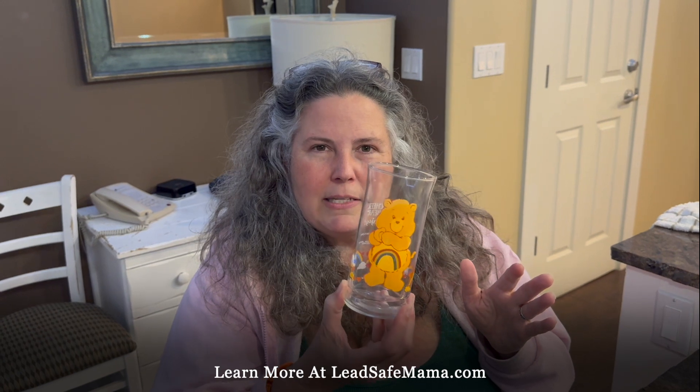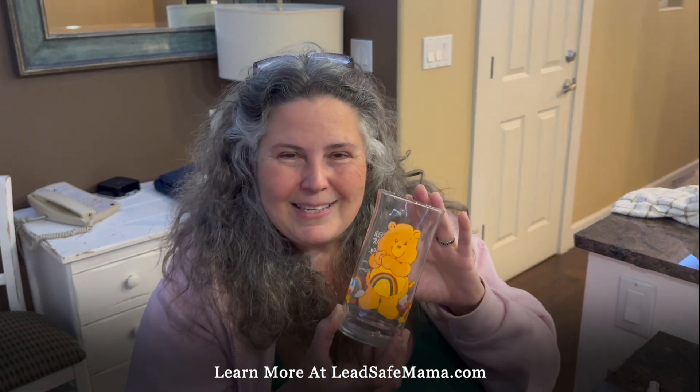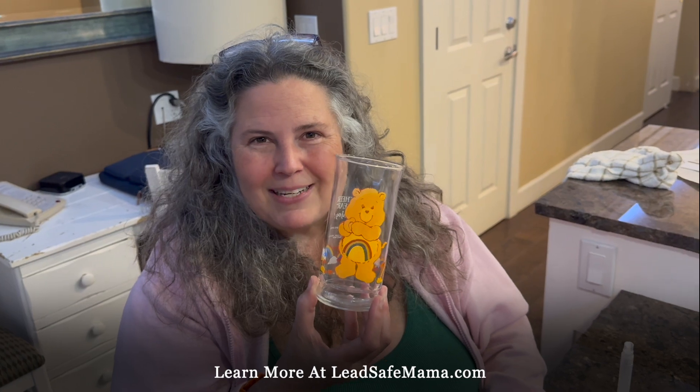Learn more at LeadSafeMama.com. Please follow us on Instagram — we're working on putting an app together, so that's exciting. If you're following us on Instagram, you might be among the first to find out about that. Subscribe to our YouTube channel and check out all the other testing videos we have up. Thanks so much, thanks for being here.